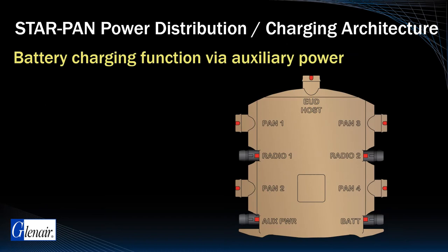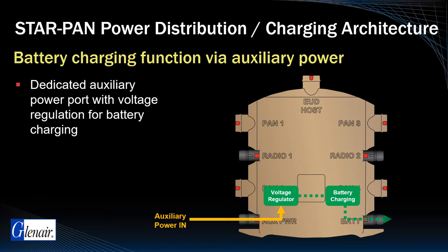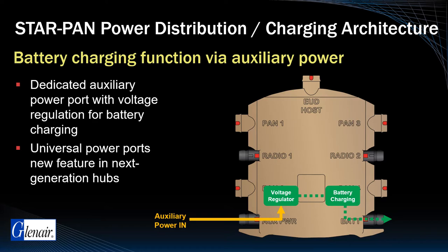The battery charging function for auxiliary power is supported via a dedicated auxiliary power port with voltage regulation for battery charging. Next-generation versions of the hub will incorporate universal power points for both main and auxiliary power.